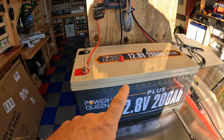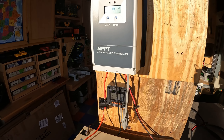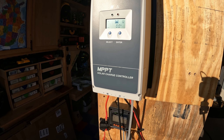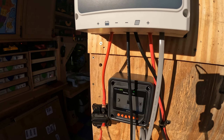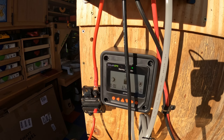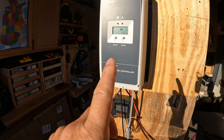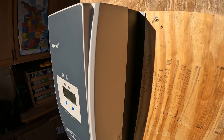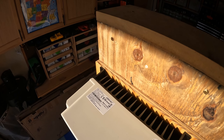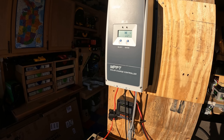We're going to be using the Power Queen 12.8V 200 amp hour battery, which is about half full on state of charge. And we're going to be using this EP Ever MPPT solar charge controller — this is the 200 volt, 80 amp version, and it does come with this MT50 display control box. The smaller versions you have to buy that separately, but this thing is a beast. The heat sink on the back is just ginormous — it's a pretty beefy solar charge controller.